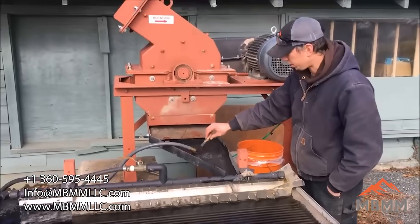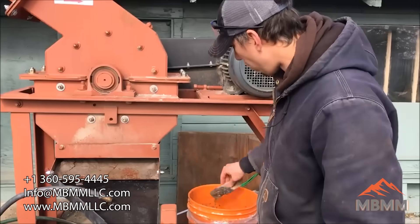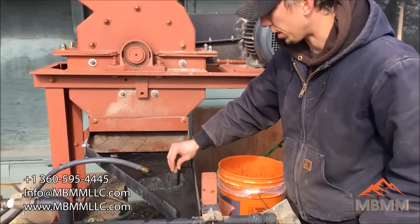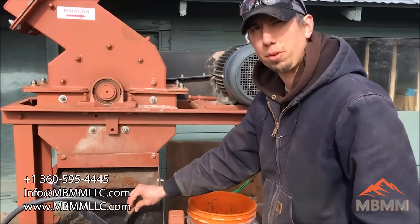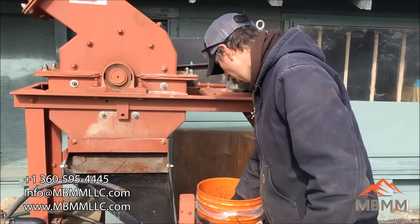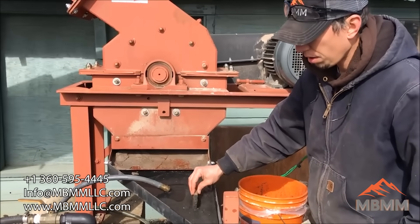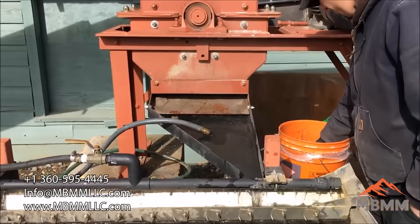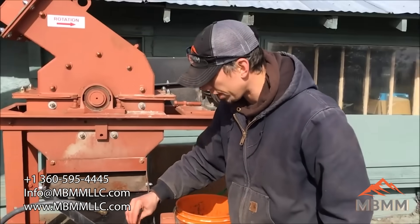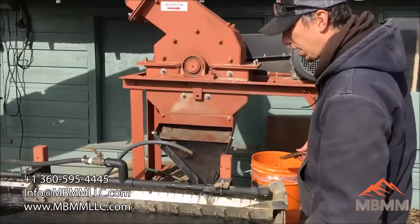So we've wetted the material down a little bit so it's not so hydrophobic. If you take dry material, especially electronics waste, and try to run it on the table, it oftentimes will float. When we run new samples like this, I like to run slowly to start out with because I'm not quite sure how the material is going to react on the table.